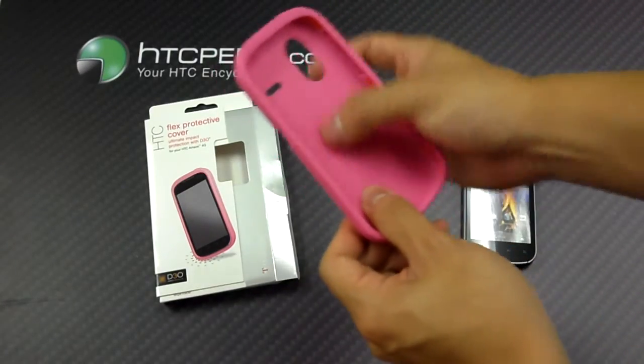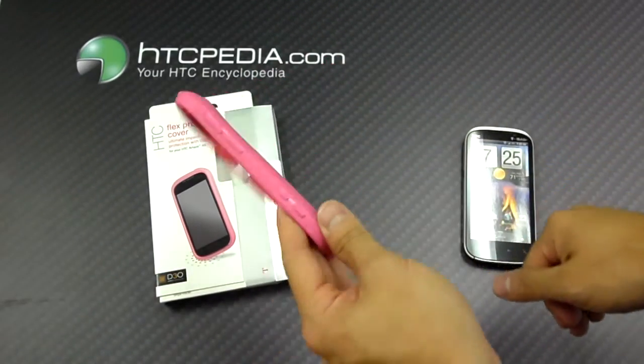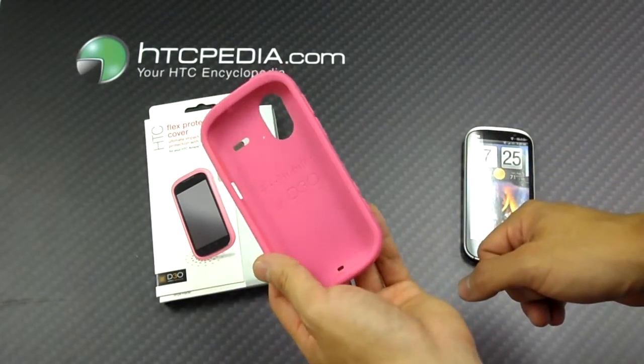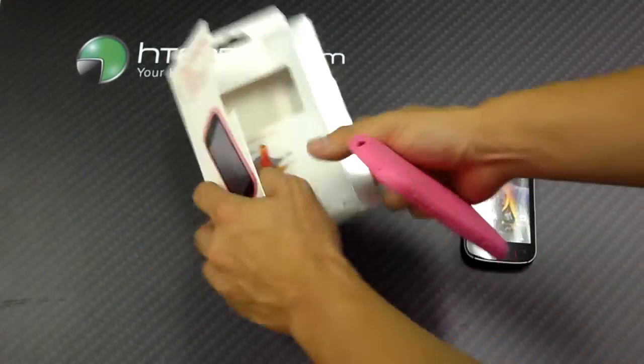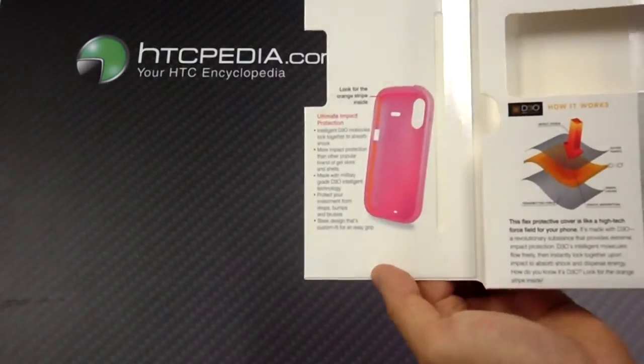There's an inner layer made from D3O molecules that absorb impact, and this is just an outer layer on top of that and another layer on the inside of the case. This shows you what it does on the inside of the box.